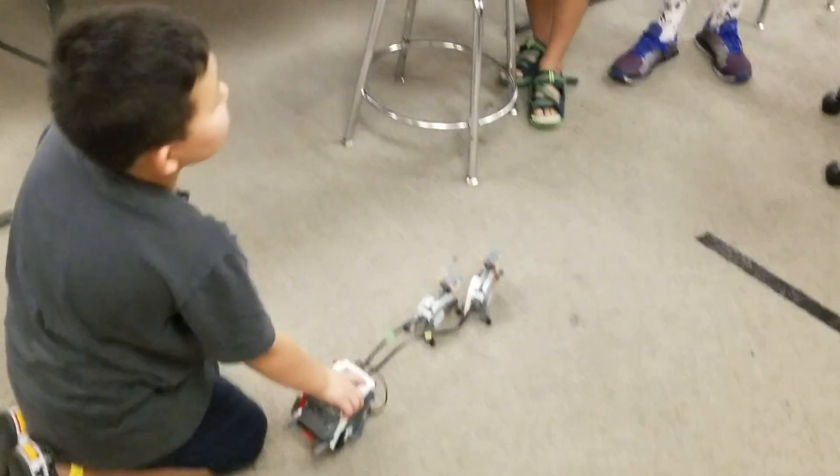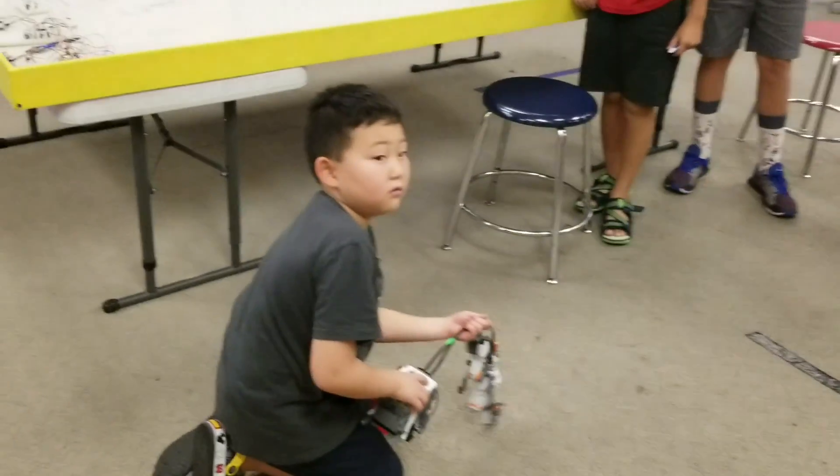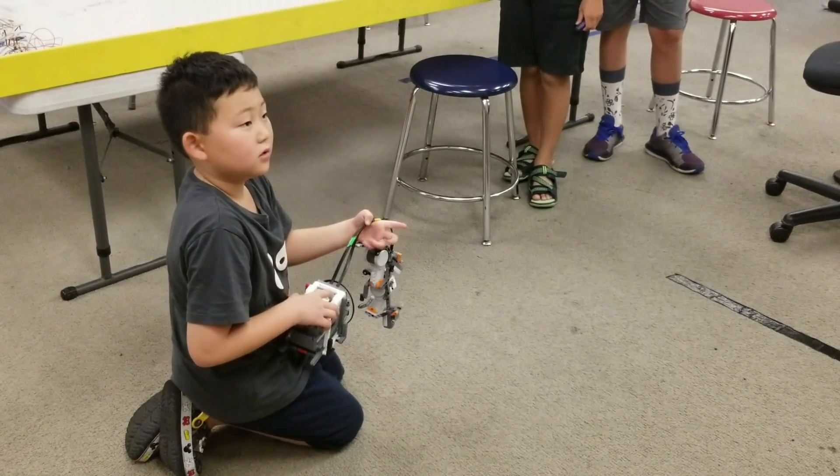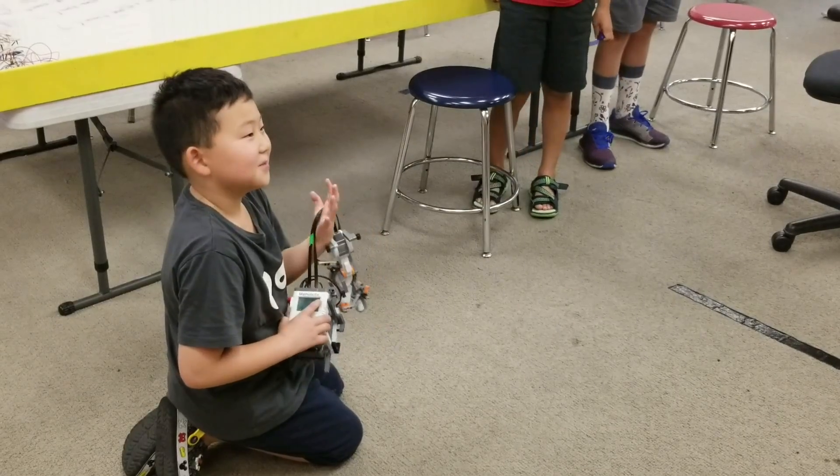Any questions? Did you build everything by yourself? Yeah. You didn't need any help? Yeah, I got some help.